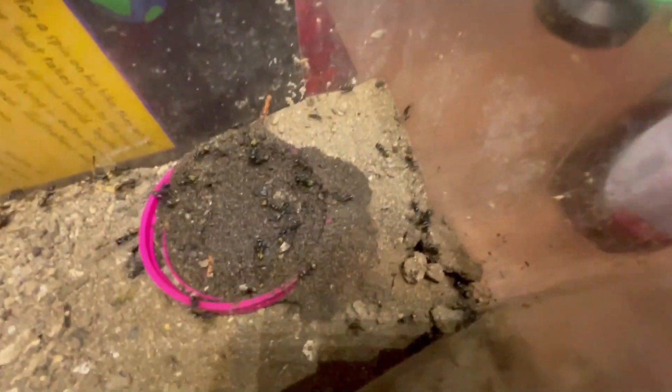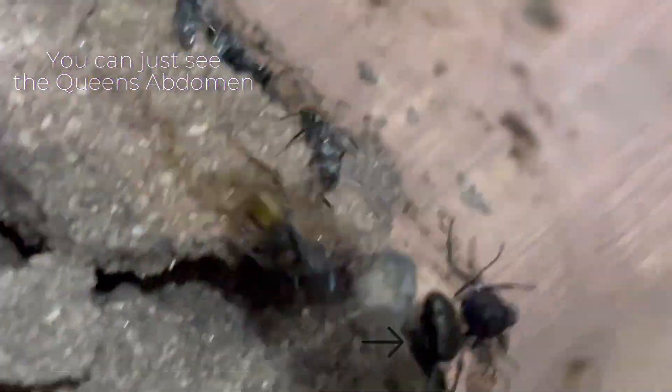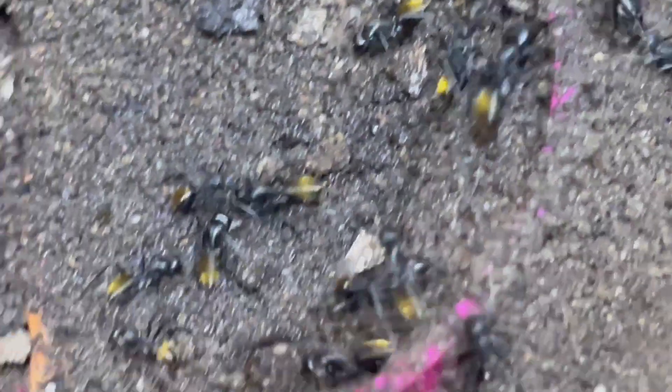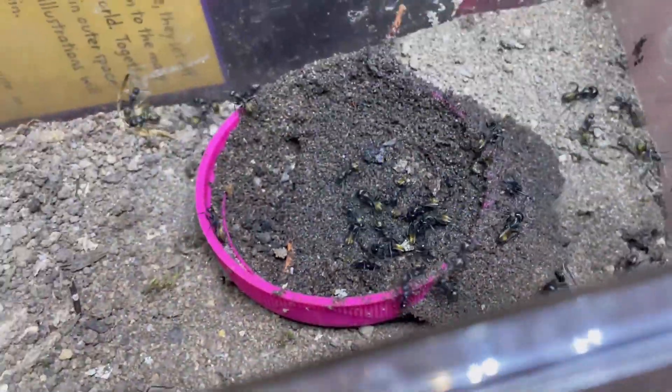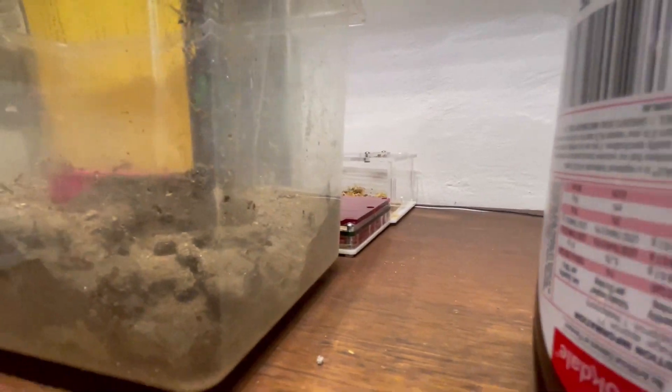First we'll go here to show you all the action. Now if we have a look in and zoom in — there's the queen, she just went down that hole. Just a minute ago every ant was out. They store their brood in here in their food hole, but I don't know why it's more safe underground. They have all these passageways and they've dug quite a lot under in the soil — so any idea why?